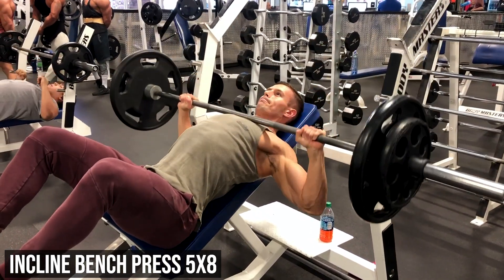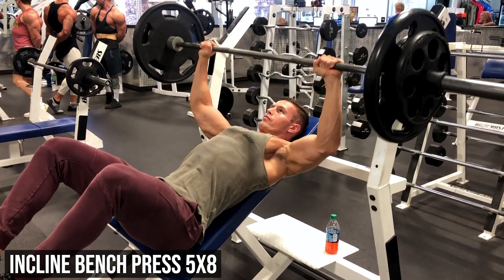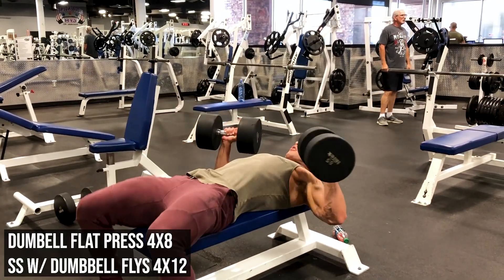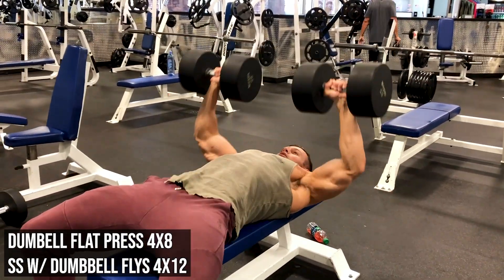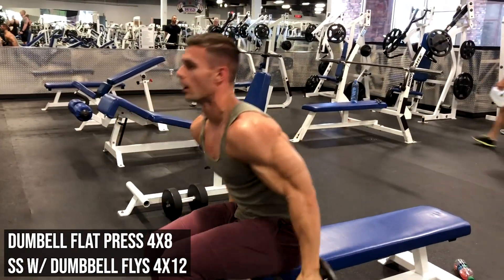The next exercise is dumbbell flat press — we're going extremely hard and heavy here, four sets of eight. Then you do four sets of twelve of extremely light flies.